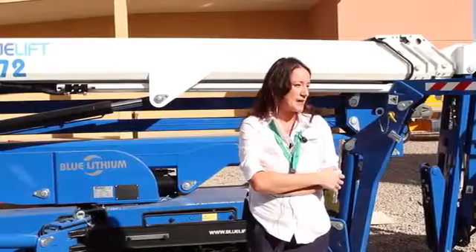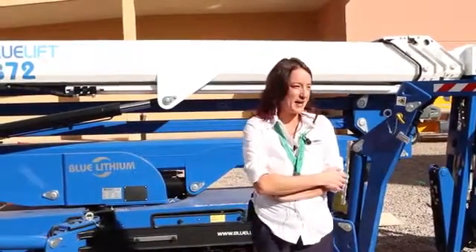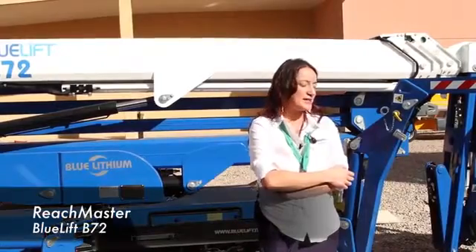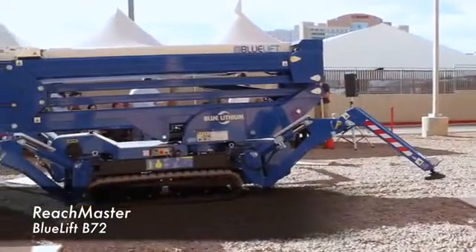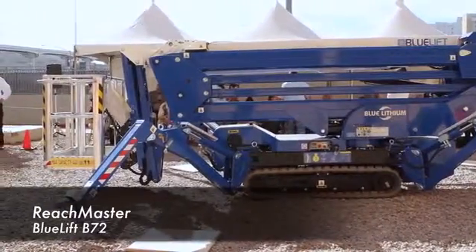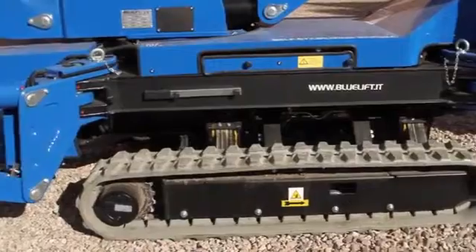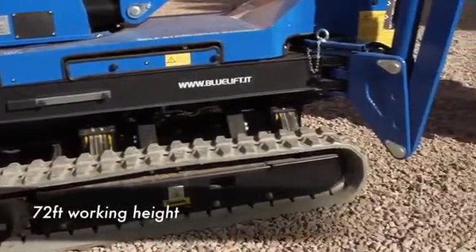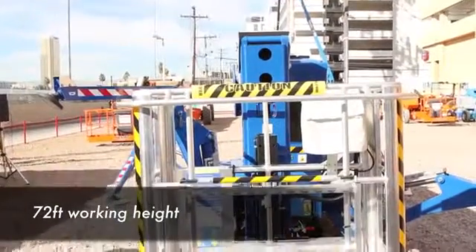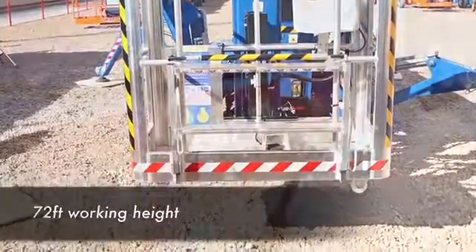I'm Stephanie Gunther with Reachmaster. This is Conrad Julio, and this is our Blue Lift B72. Reachmaster is based in Houston, and we actually have seven product lines now — four aerial lift lines ranging from 39 feet working height with this line here, all the way up to 170 feet of working height with the Falcon line.